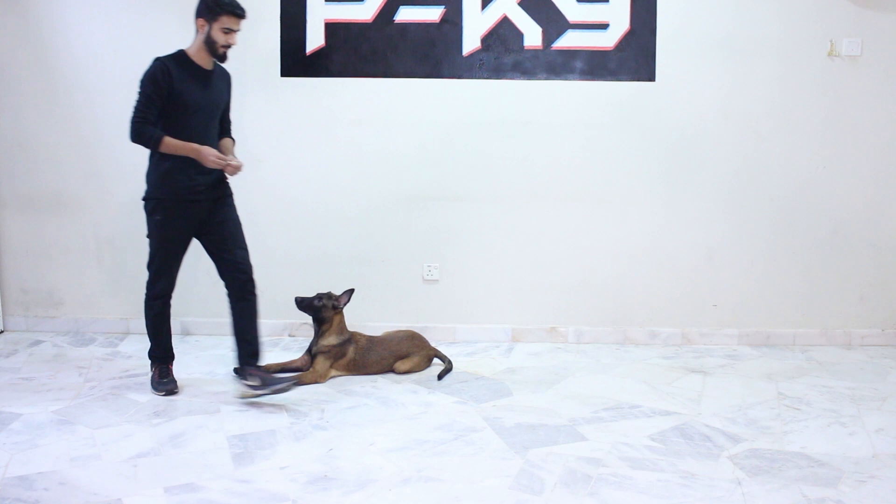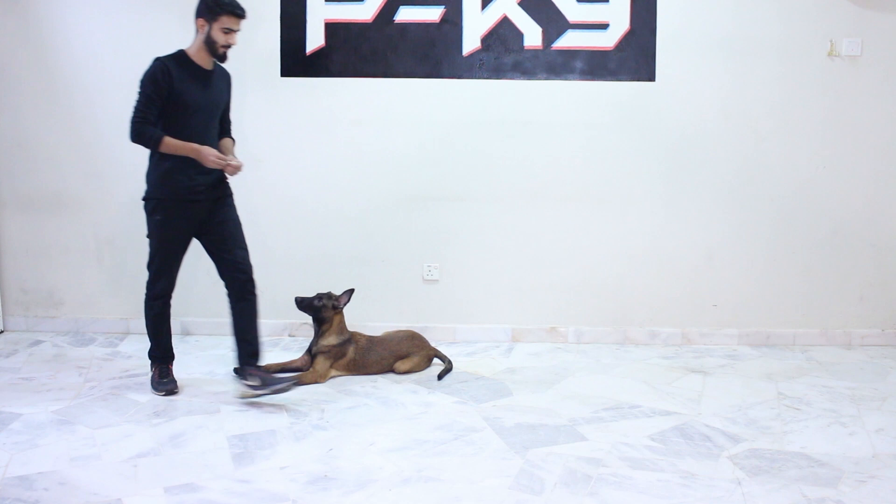I'm going to show you once again how it's going to be done. Roger, here — let him sit, use your hand, lure with the food — Platz! Good boy.